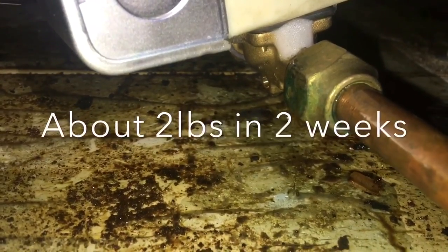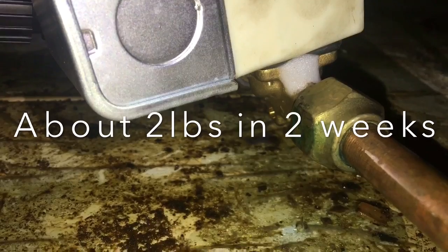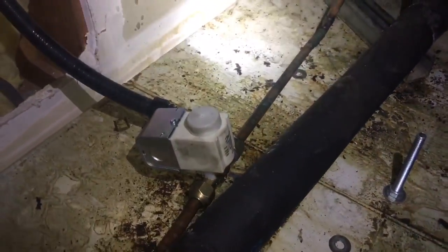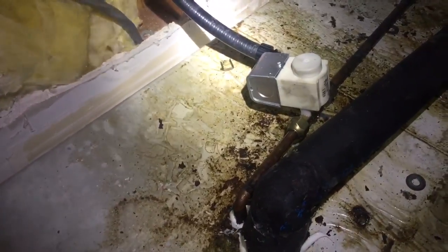That was an SOB to find, I'm gonna tell you right now — that was not fun. But it feels so good to find it. Finally. Sometimes you get your butt kicked. I crawled every inch of this thing.